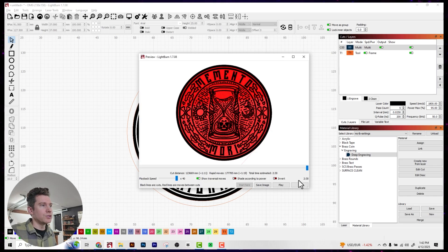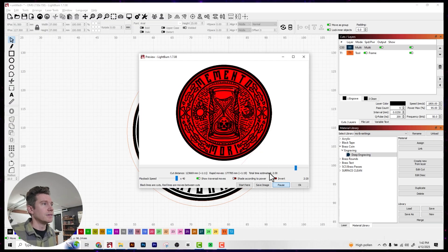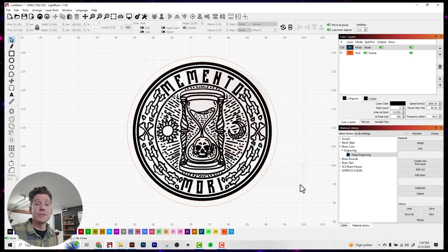Next step, we'll run a quick preview just to make sure everything's looking good — no anomalies in my file, and this is looking nice. So time to run it.